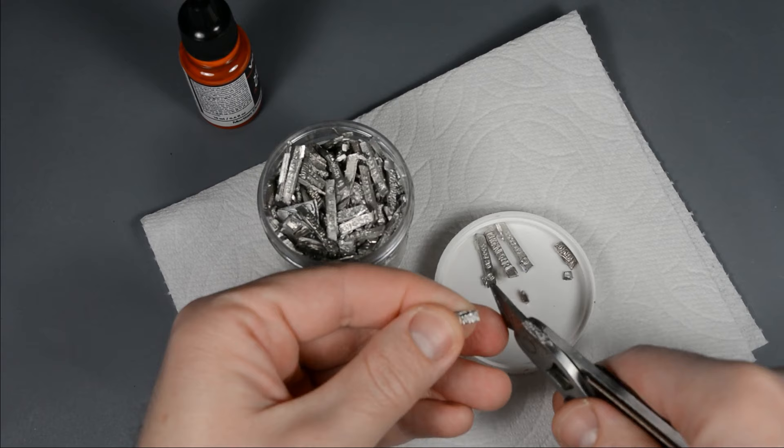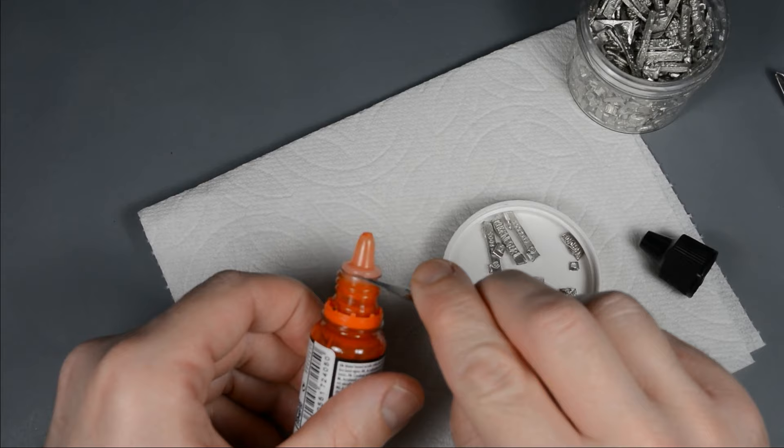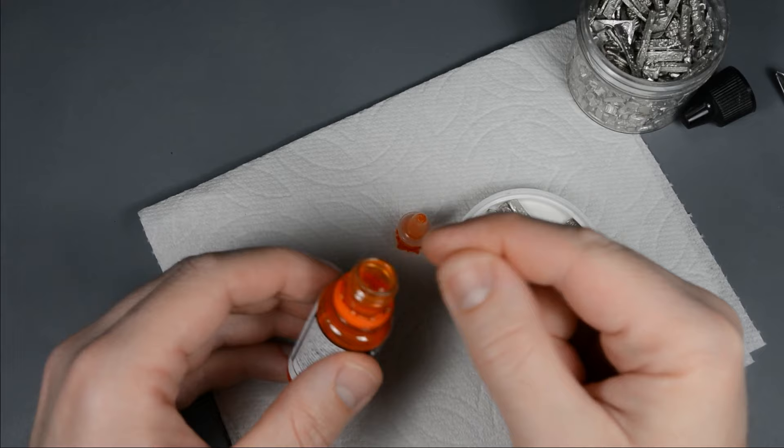Whenever I build metal models, I save all the sprues and offcuts. They're great for weighing down bases, or in this case, mixing paint. Just cut a small piece, pry off the cap, and drop it in.